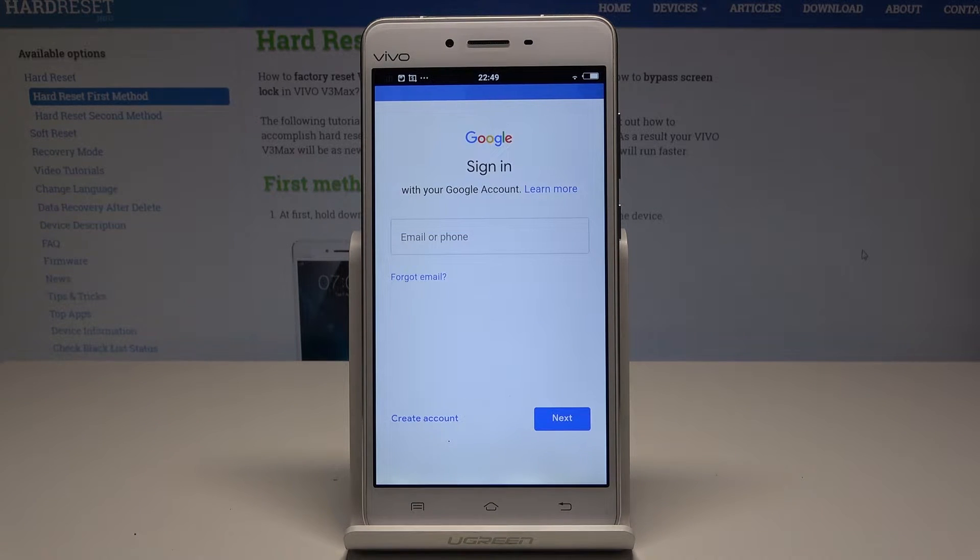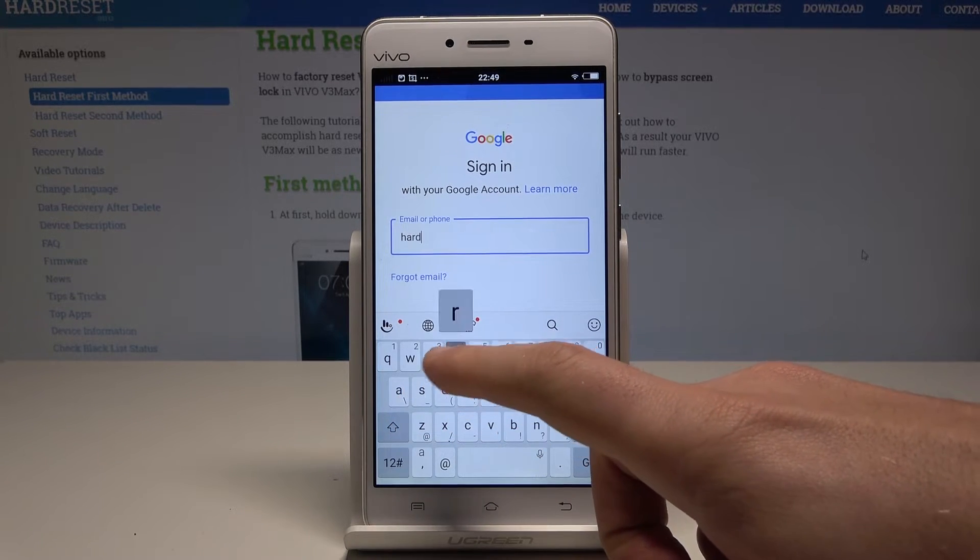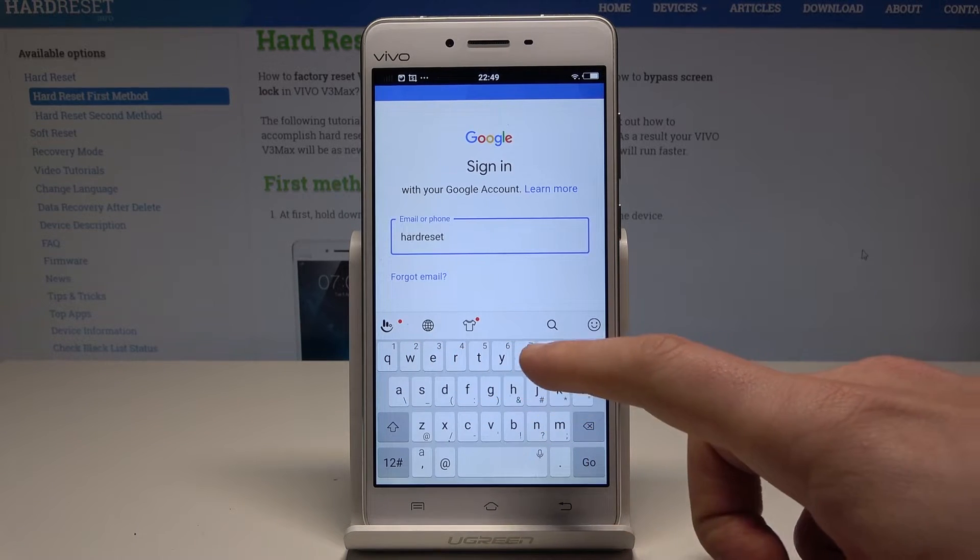Here you can do it in two ways — you can create a new account or use an existing Google account. In my case, let me use the existing Google account. Let's enter the email.